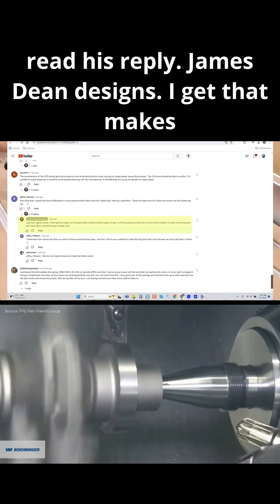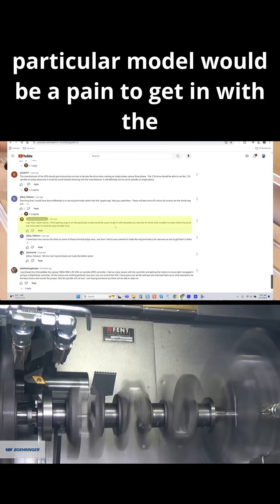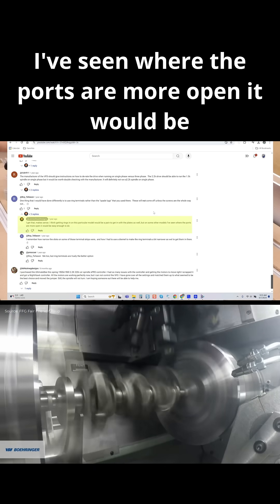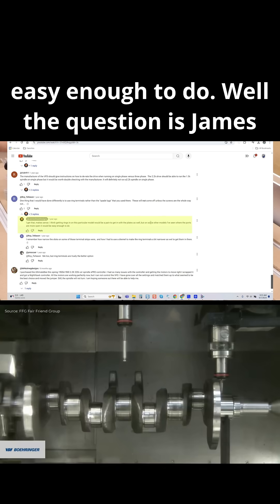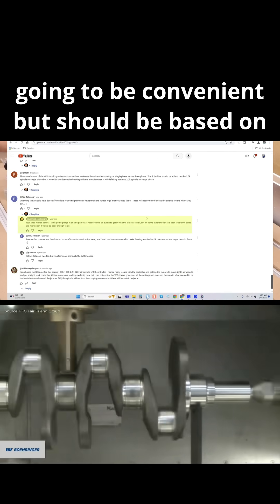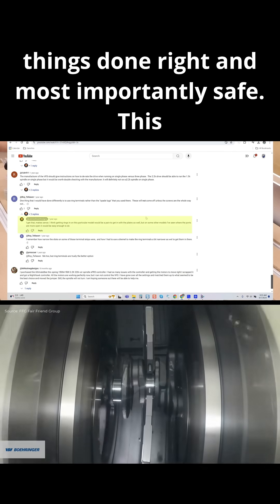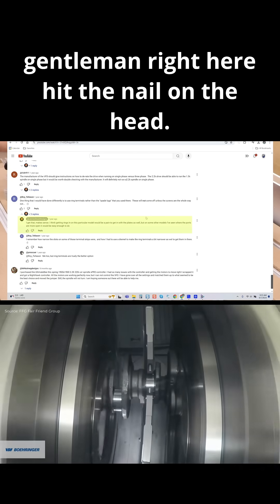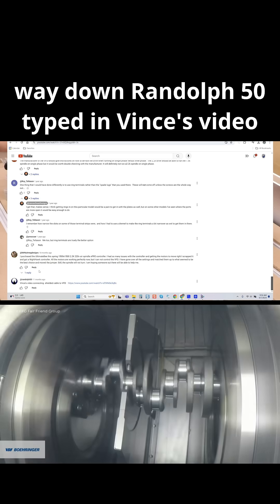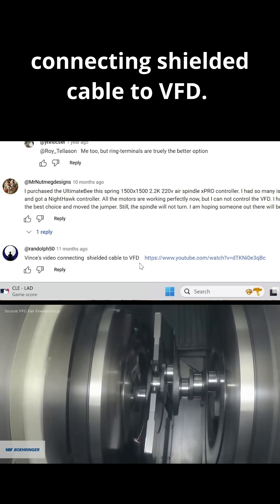And what's interesting is the creator's reply - James Dean Designs: 'I get that, makes sense. I think getting rings in on this particular model will be a pain with the plates, but on other models where the ports are more open it would be easy enough to do.' The question is, James, this video shouldn't be based on convenience but on doing things right and most importantly safe. This gentleman hit the nail on the head. Scrolling further, Randolph 50 typed in Vince's video on connecting shielded cable to VFD.